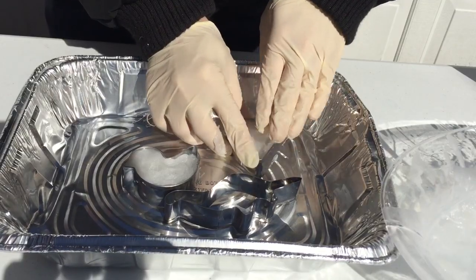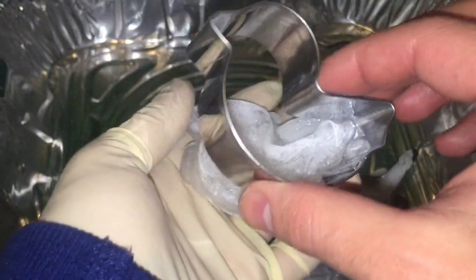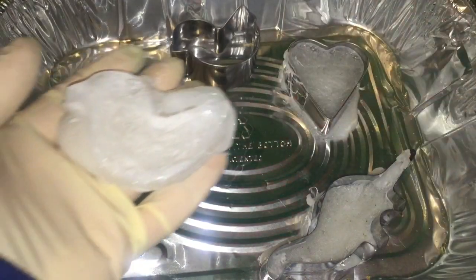Give it a day or two to dry and harden, and you'll have your mold ready to go. Again, best not to touch it with your bare hands.